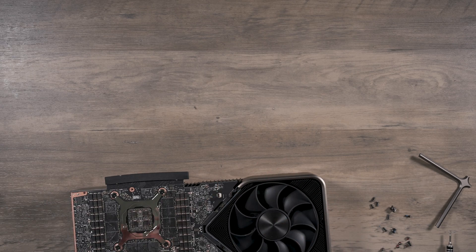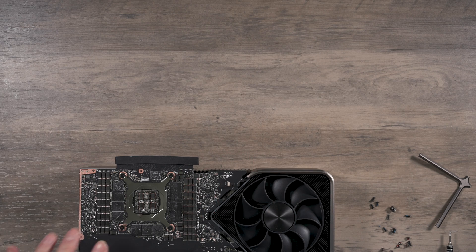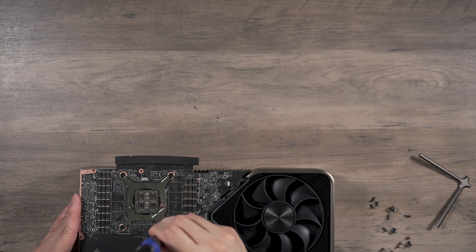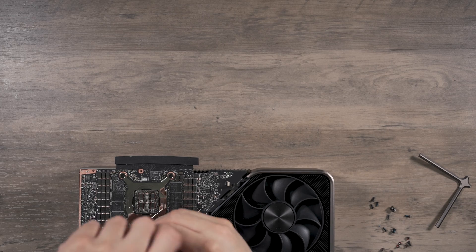The card is pretty much almost free. The only pieces left are the four main screws holding the GPU core — again a different screw, but not surprised at this point. That should be it and we should finally be free.